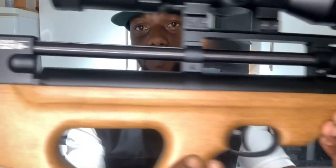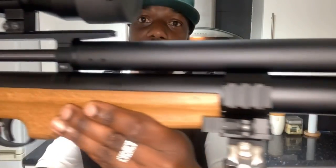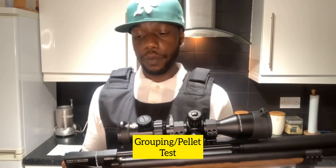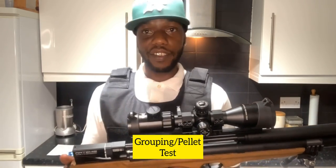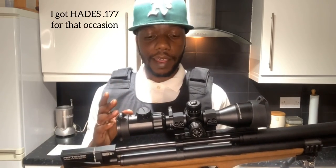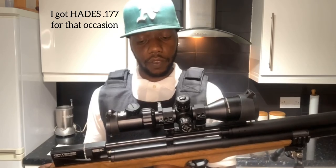It's a bomb. Artemis P15 .177 - you lot see it. I still need to put a thousand pellets through to get the barrel leaded up but I'm going to do a pellet test soon to see which pellets group the best. Like Big Dan said, it's got a high twist rate so it likes heavier pellets.